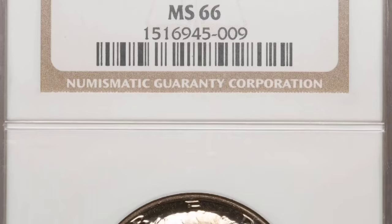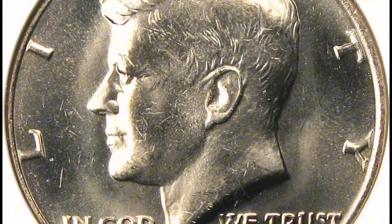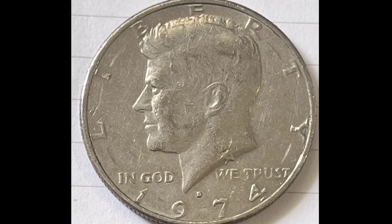Design: Gilroy Roberts created a portrait of President John F. Kennedy facing left on the coin's obverse. The presidential coat of arms, created by Frank Gasparro, features an olive branch, shield, and bundle of arrows on the back. Value and Collectibility: Because of its unusual appearance, collectors seek out the 1974-D Kennedy half dollar with double-die obverse greatly. The degree of doubling, rarity, and collector demand are some of the variables that affect its value.